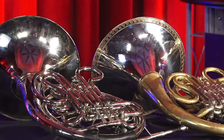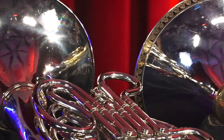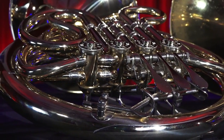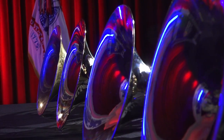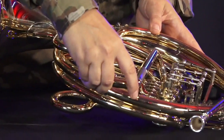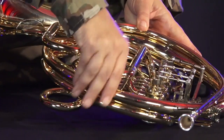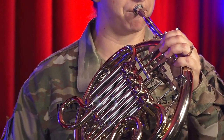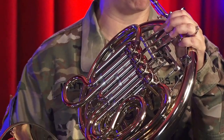Yes, you finally got your new instrument, but what do you do now? Where do you even start with all of this? The horn can look super complicated, but don't worry, it's really much simpler than it seems. In this video, I'm going to help you assemble your instrument, hold it correctly, and learn to play your first notes in no time. Grab your horn, and get ready to follow along.